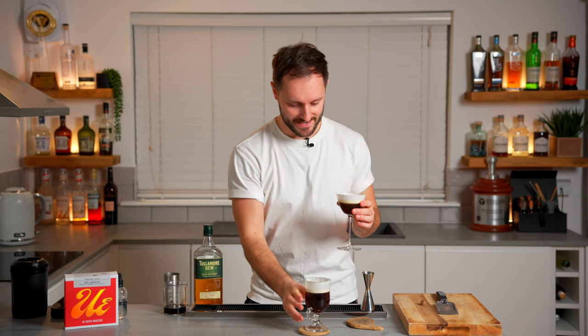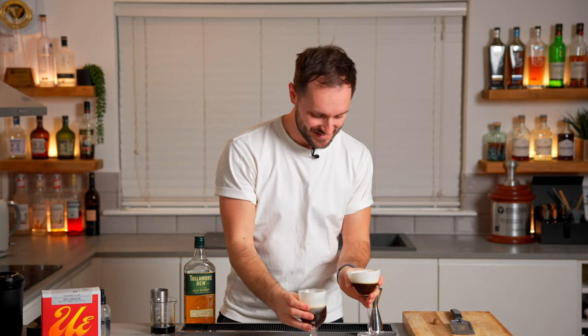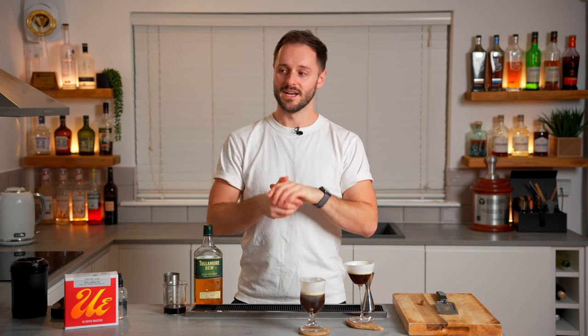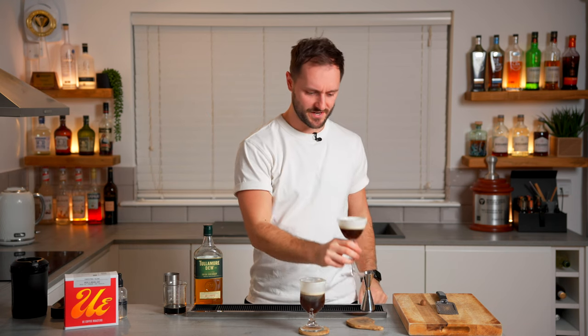There we have two banging Irish coffees! These are really good templates for you to play around with — different whiskies, sugars, and coffees. By playing around with different ingredients you get completely different Irish coffees, so make the hot, make the cold, and let me know in the comments which one you prefer and which ingredients you go for. I hope you enjoy these Irish coffees. If you've enjoyed this, make sure you subscribe to the channel. I'm going to go back to the cold Irish coffee because it's super refreshing. Cheers!